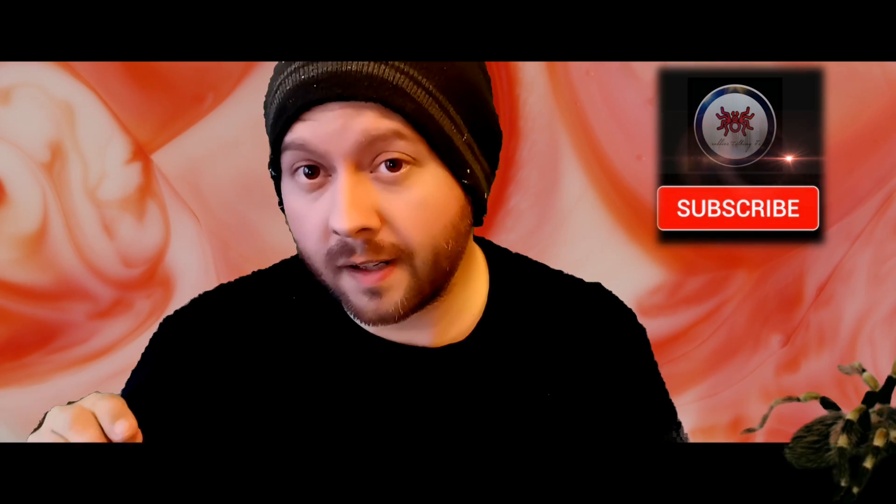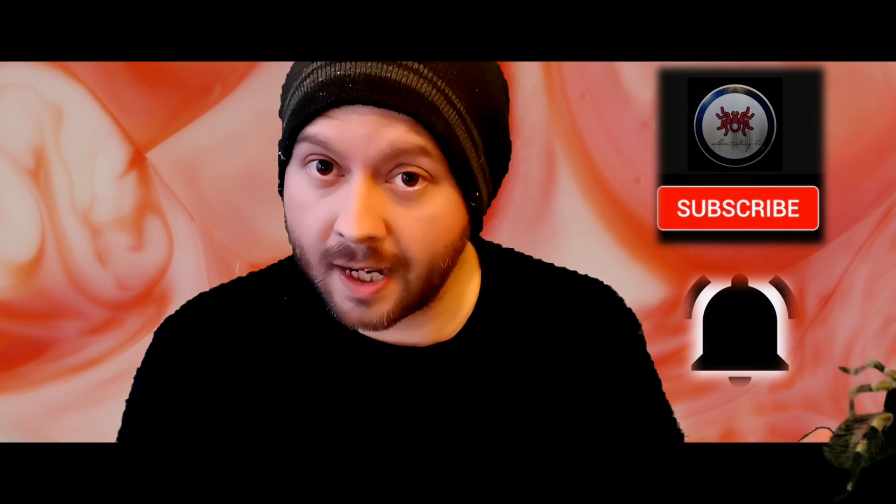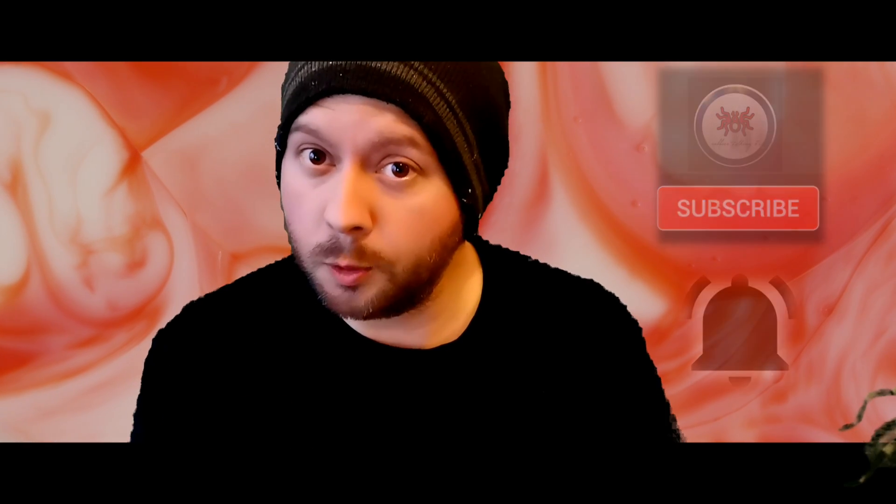Hello everyone and welcome to this latest episode. I am your host Robby and this is Robby's Talking Tees, tarantula content for tarantula lovers. If you've been here before, thanks for coming back — I really appreciate it. And if it's your first time here, please consider hitting the subscribe button and the notification bell for notifications when I upload future content.